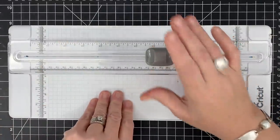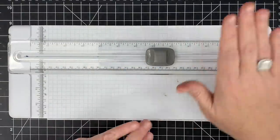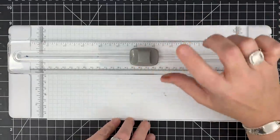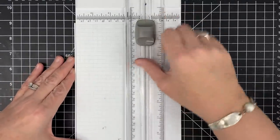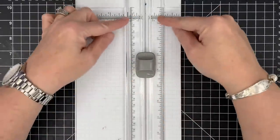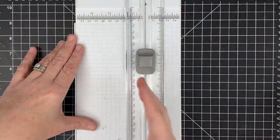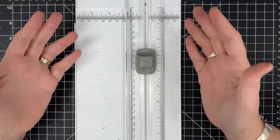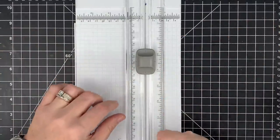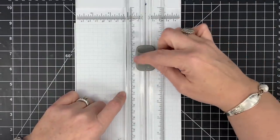This arm is very sturdy. It's not going to wiggle on you or cause your blade to get off-line. I've used a lot of trimmers and reviewed many on my channel. Some trimmers have a plastic or acrylic arm that isn't strong enough to hold your hand in place, causing a curved cut. When you're card making and cutting a base to fold, any little bit you're off is going to be obvious. That's the first thing I love about it.